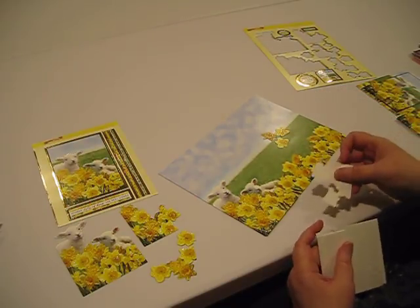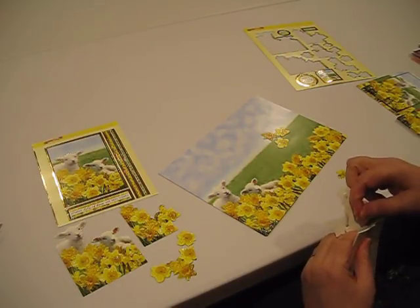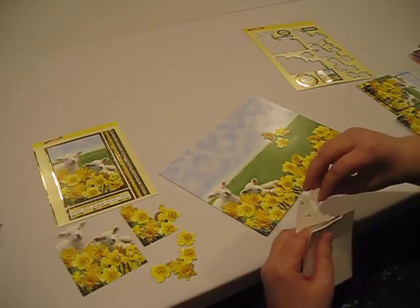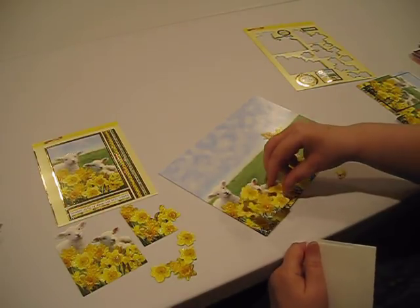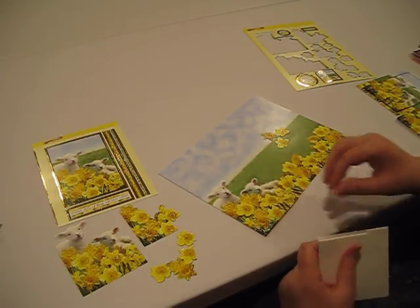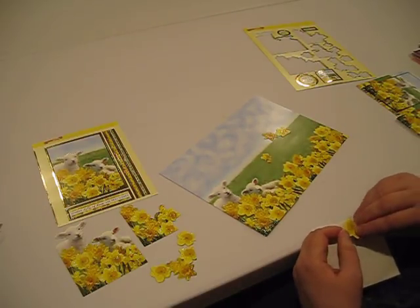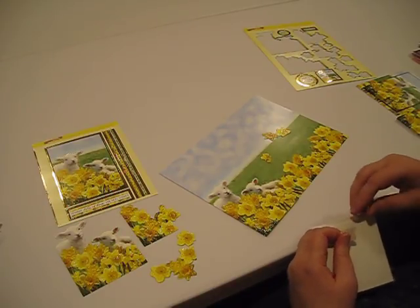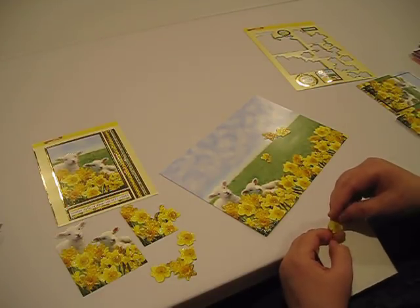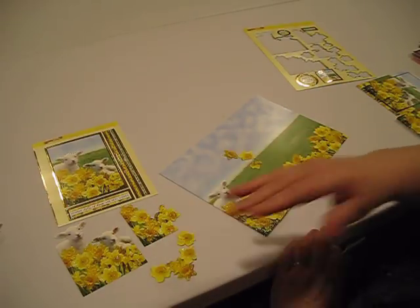Then I'd go to my next largest piece and put my foam squares on. Bryce is my cameraman, my honey. Of course, these wouldn't be wiggling about because they would be attached if I were taking the time to pull off the little squares. I'm just going to go through it one by one — attaching each of my images working from the smallest to the largest until I have a nicely layered image here. So you can see how we're doing that.